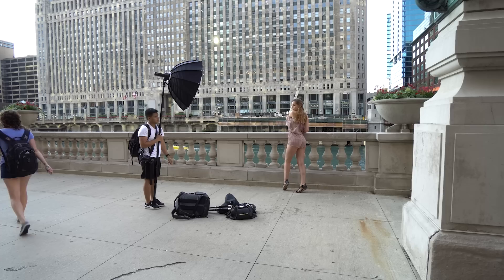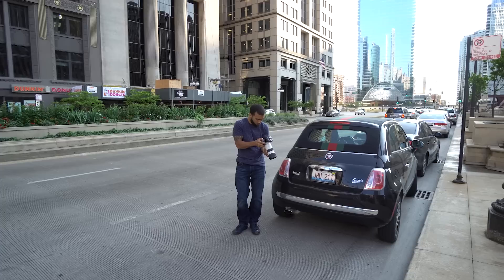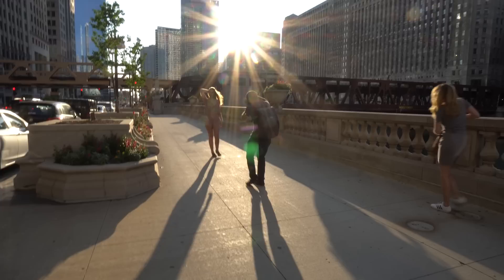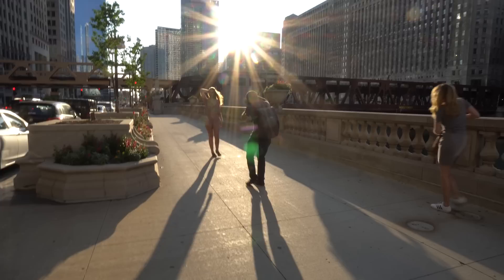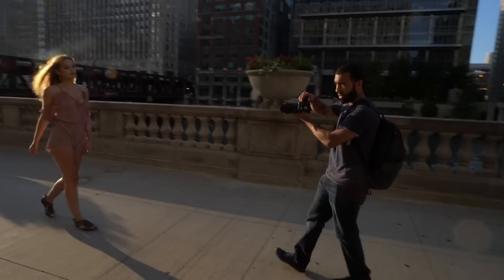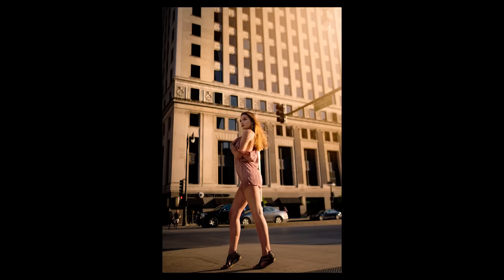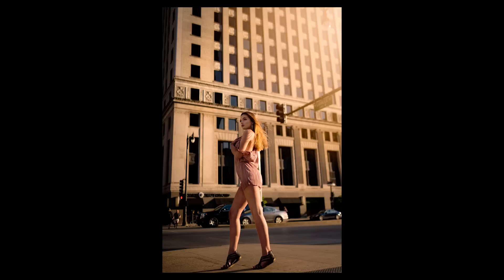As we were walking to the next location I noticed a really nice patch of light on the bridge, so I wanted to capture it. I posed the model, exposed for the background, and filled her in with flash — I really loved the results. One simple way to add motion into your shots is to ask the model to walk and pose at the same time; this usually gives really nice lifestyle-looking photos. I love the way the light was hitting the building behind her, and luckily with the 35mm I was able to get down really low and capture it.